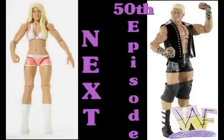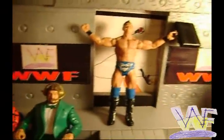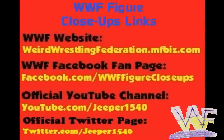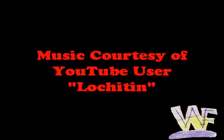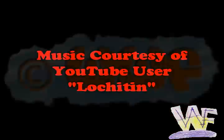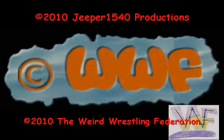Keep an eye out for the next WWF Figure Close-Up — Basic Series 6, Kelly Kelly. After that, we'll be taking a look at Elite Series 5, Dolph Ziggler, and the 50th episode of WWF Figure Close-Ups. Thank you for watching WWF Figure Close-Ups. Here's a set of links so you can stay up to date on all WWF Figure Close-Ups news. I'll see you next time.